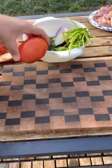Let's make some chicken quesadillas. That's real nice and hot.